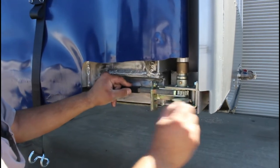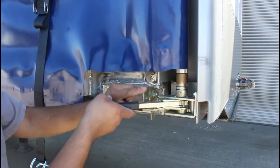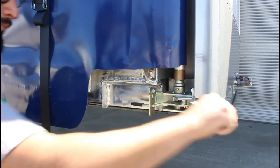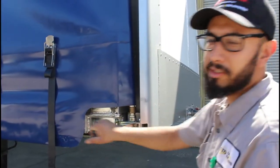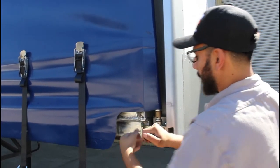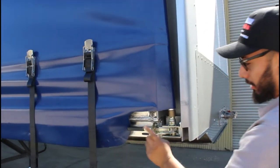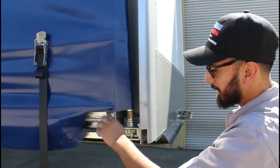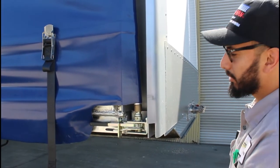This is the release handle — put it back in. Pull the tensioning handle out and keep tensioning until it's pretty snug. That'll do it — you don't want to be yanking too hard, just tight enough. This little lever right here keeps the handle in place so it won't accidentally release the pressure.